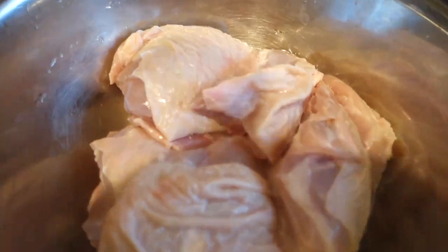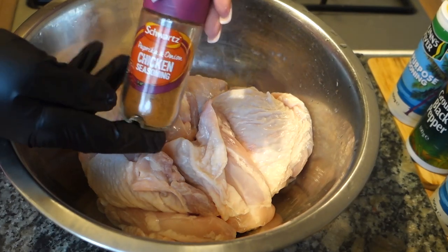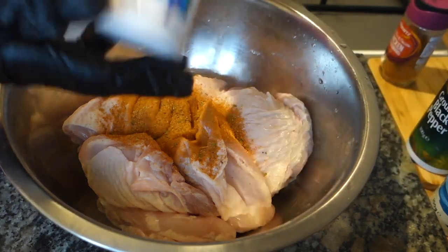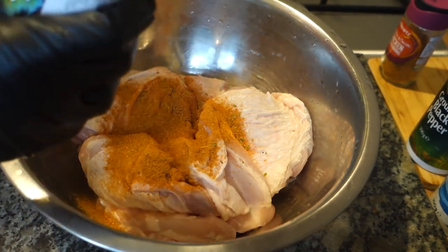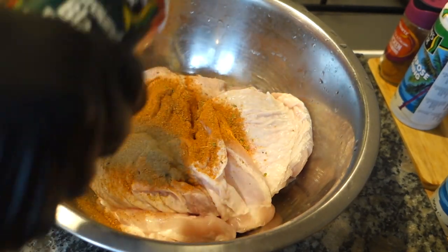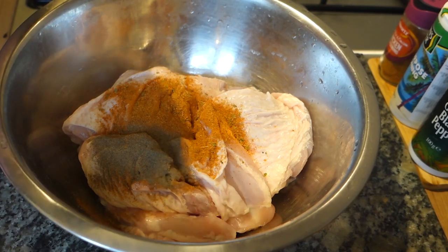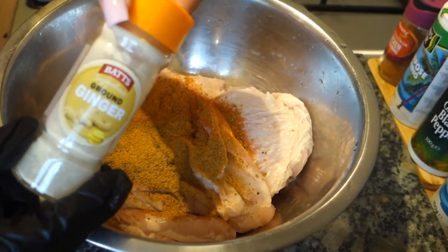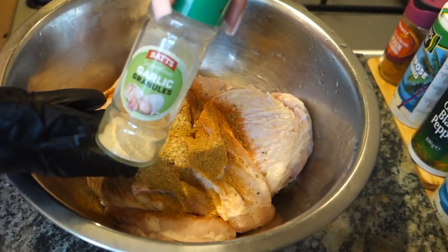Let's season up this chicken. First we're going to go in with Schwartz chicken seasoning — about a teaspoon of that. Then Dun's River all-purpose seasoning, a teaspoon of that as well. Ground black pepper, half a teaspoon. Then some Dun's River jerk seasoning, a teaspoon of that. Then a quarter teaspoon of ground ginger and half a teaspoon of garlic granules.